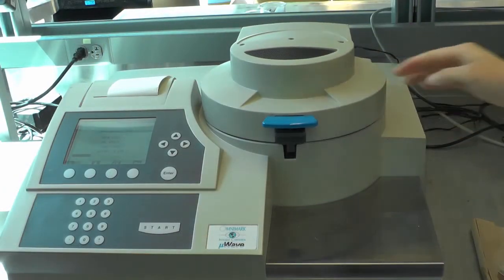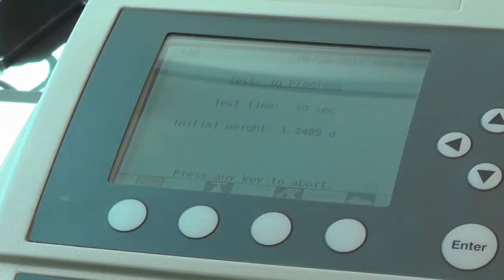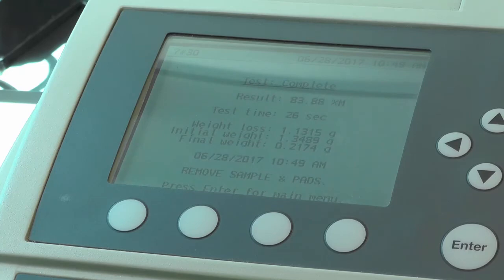Close the cover of the chamber tightly to initiate the test. The test screen will say 'In Progress.' When the test is complete, it will automatically stop and results will be displayed on the screen. You will also be prompted to either return to the main menu or run another analysis.